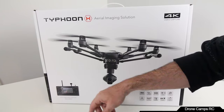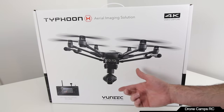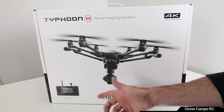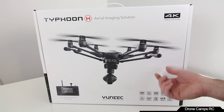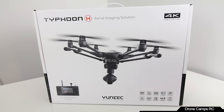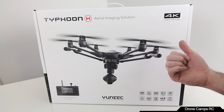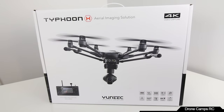It's actually a full-blown Android tablet. You can hook up to Wi-Fi and edit your videos shot on the Typhoon H, then upload straight to YouTube or wherever. It has multiple flight modes, captures video in 4K all the way down to 1080, and shoots 12-megapixel photos.